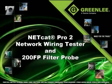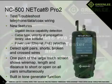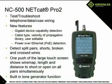Welcome to the product overview of Greenlee's NetCat Pro 2 and 200FP filter probe. The NC500 NetCat Pro 2 is a network wiring test and troubleshooting device capable of identifying miswires like split pairs, cross pairs, reversals, shorts, and opens.